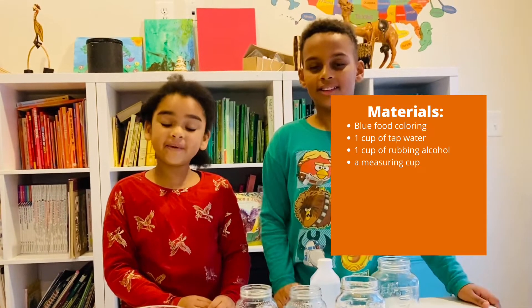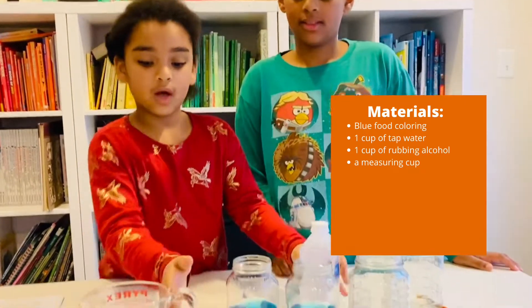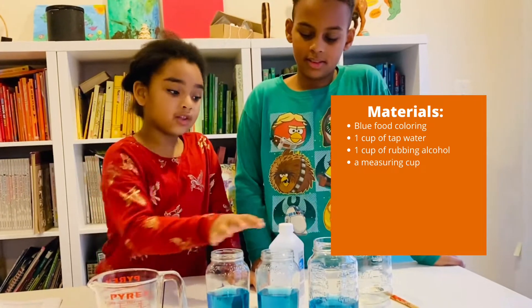The materials that you need are some blue food coloring, some alcohol, a measuring cup. I suggest you put a paper towel in this measuring cup. Some water and some grass.